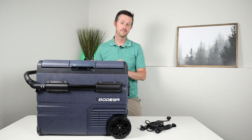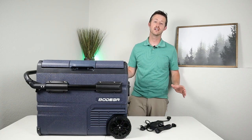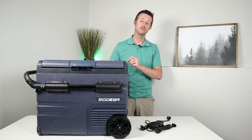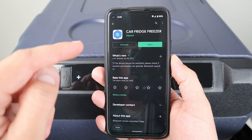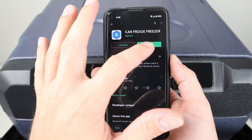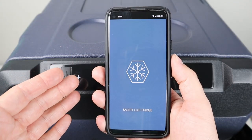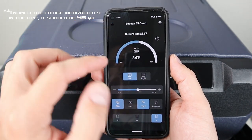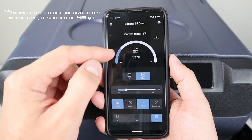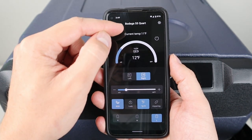This line of fridges from Bodega is pretty special because they offer Bluetooth connectivity. All you have to do is download the app from the iOS or Android store, connect your phone to the fridge, and then you can see the current temperature in each zone, adjust that temperature, set Celsius or Fahrenheit, or configure low battery protection.